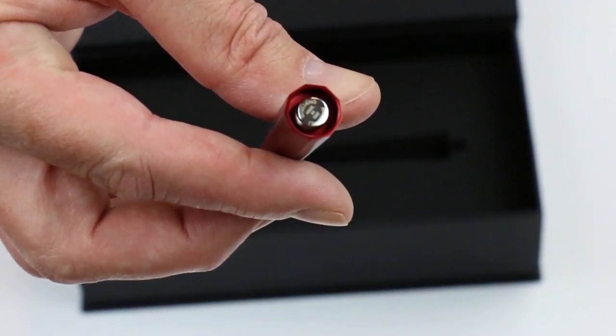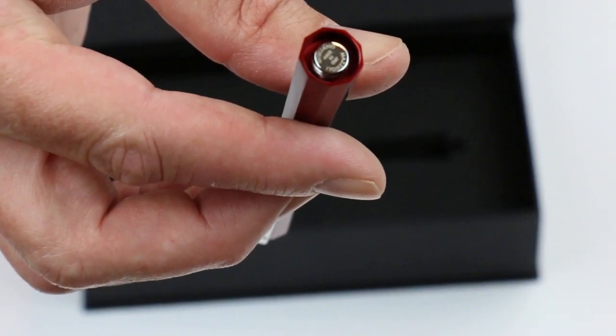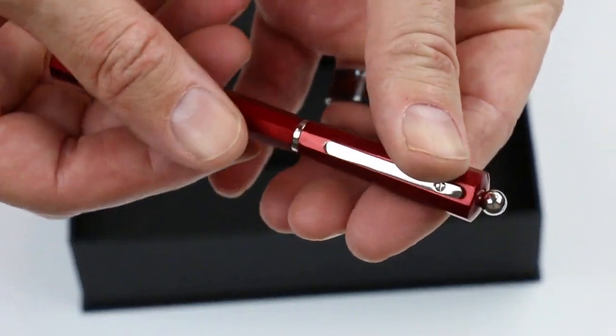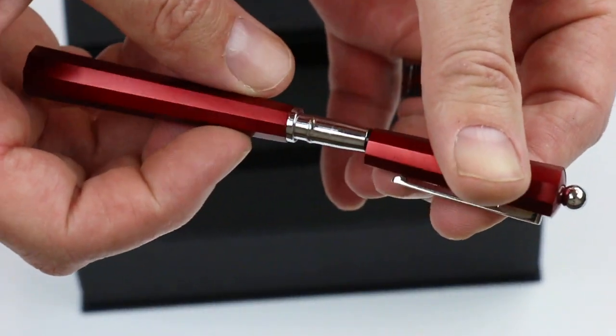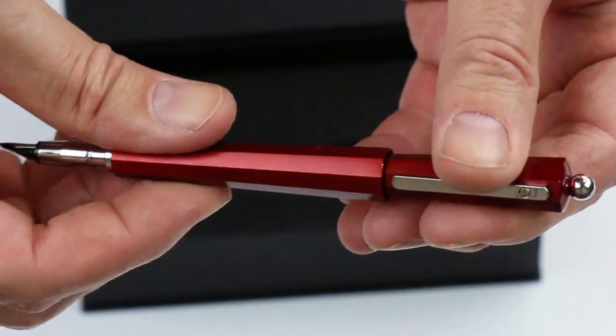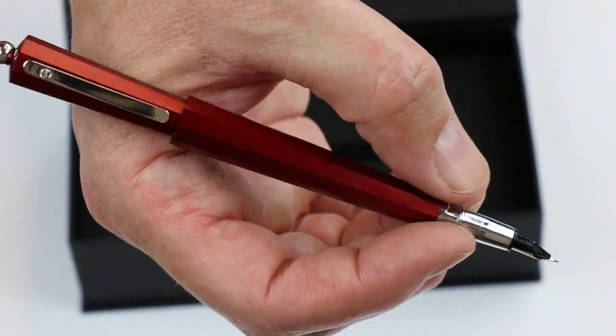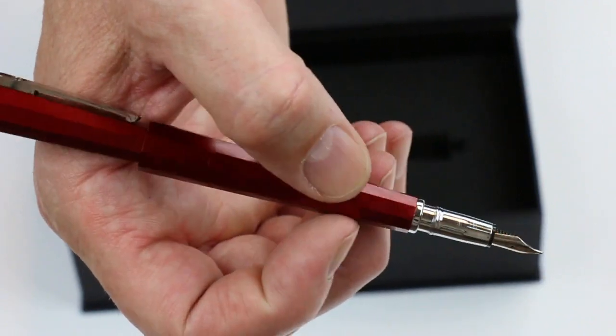It's threaded, which allows you to put the cap on. If you look closely, it does say Giuliano Mazzuoli and made in Italy. The cap is threaded and unscrews nice and smooth on the threads. You can post that cap on the end of the pen, though it's a small compact pen without it posted.